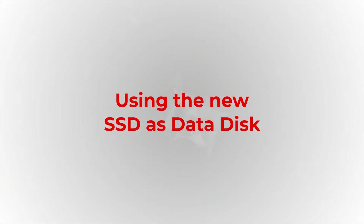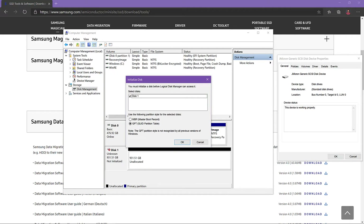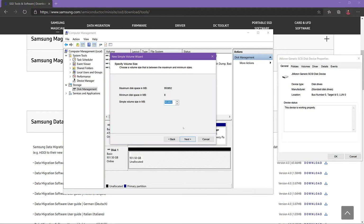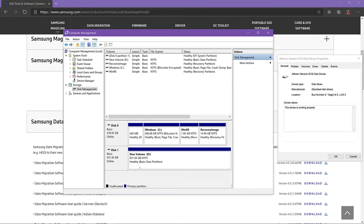The easiest option is using the new drive as just a data disk. Open the computer management console by right clicking on This PC in Windows Explorer and select Manage. After that, select the Disk Management section. You might get a prompt asking you to initialize the drive — click OK. Now you are ready to format the drive. Accepting all default options gives you a single one terabyte partition. Now the drive is ready to be used and you can find it in Windows Explorer.